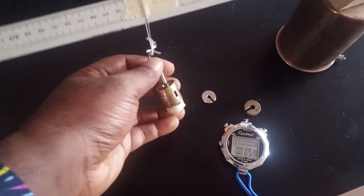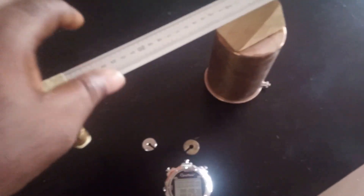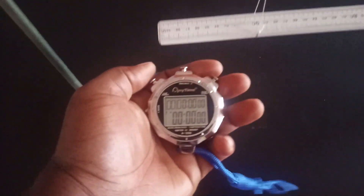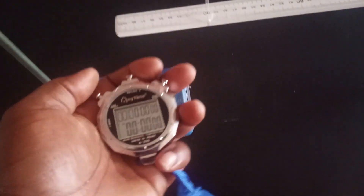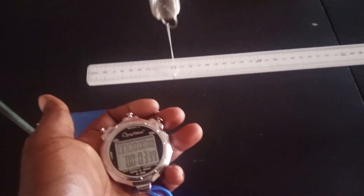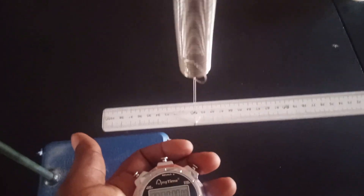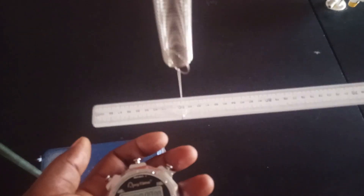Here is the 80 gram mass — I've added 60 grams making it a total of 80 grams. Stop clock back to zero. Small amplitude. Counting 20 oscillations: 1 through 20. The first time recorded is 9.21 seconds.